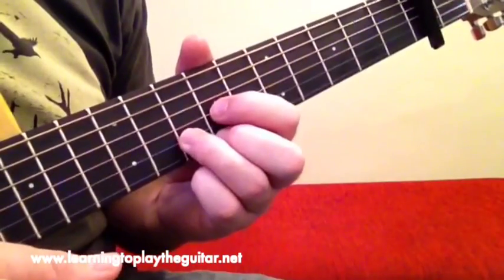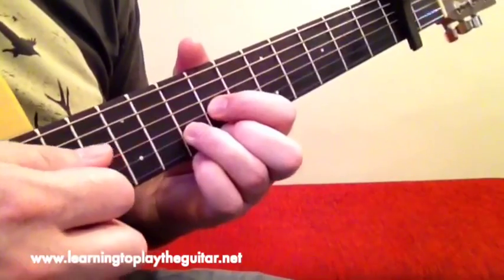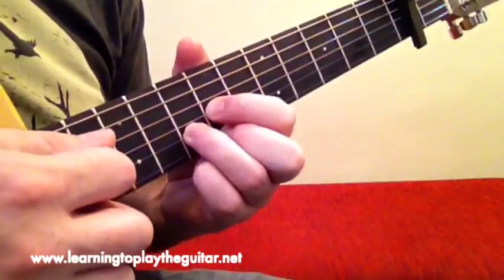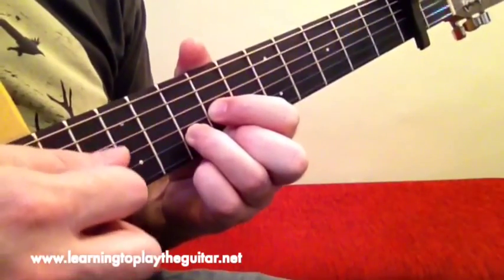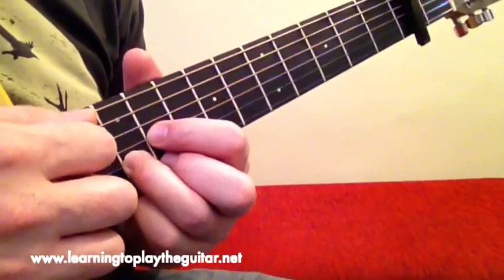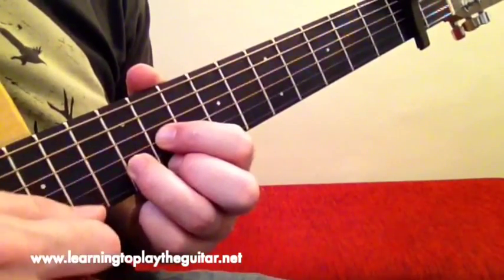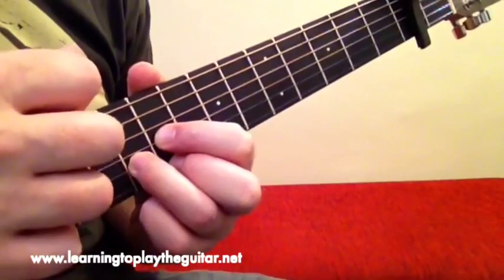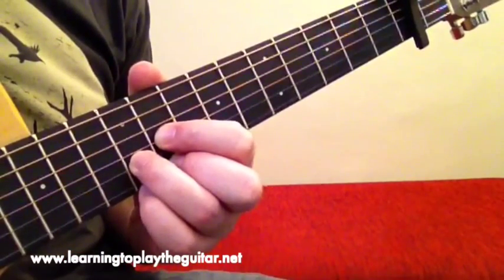The same hammer-on pull-off thing happens when we get up to the G chord, which uses the same little shape and the same pattern. The very final piece of the puzzle is the A chord using the D triangle shape, where I'll pluck the open 5th string instead of the open 4th string, with a little hammer-on pull-off at the very end.